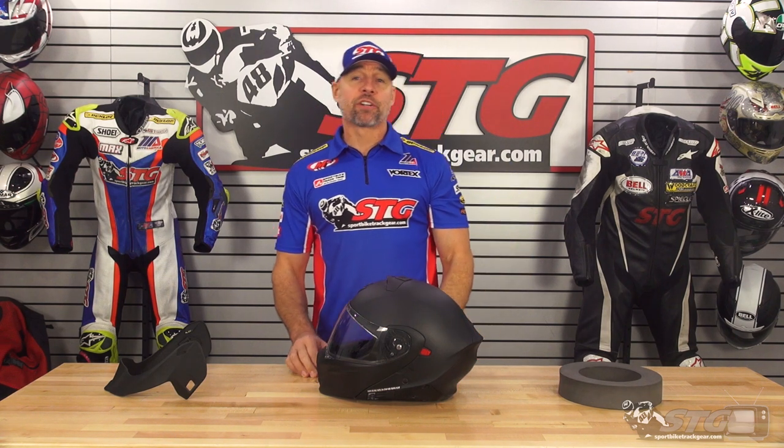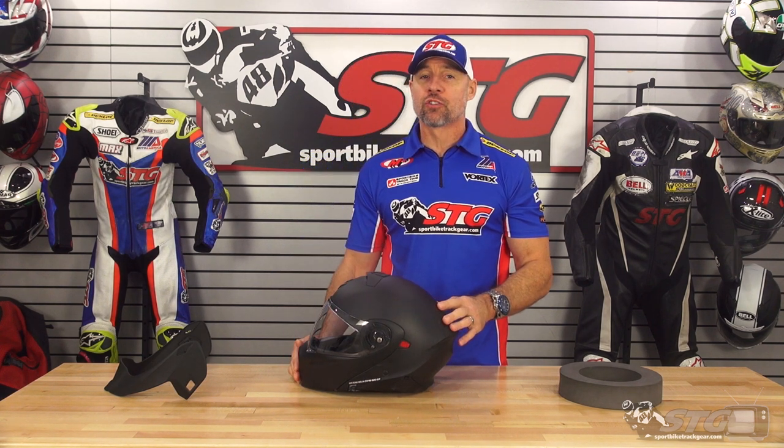Hey, I'm Brian Vance, SportBikeTrackHere.com. Today we're going to break down the all-new Scorpion EXO GT 930 Transformer Helmet.